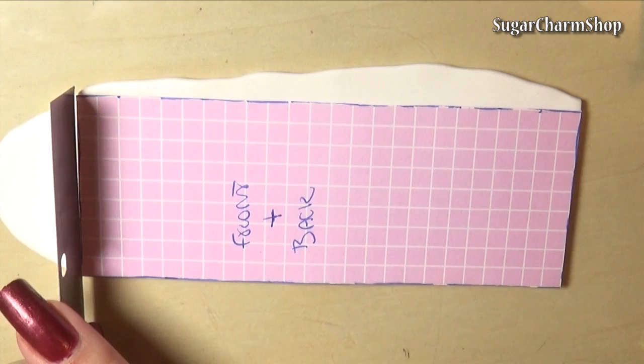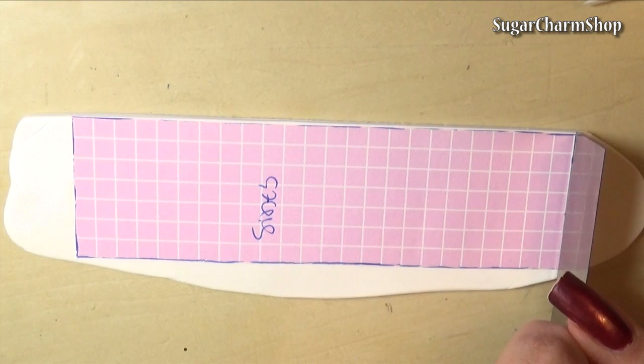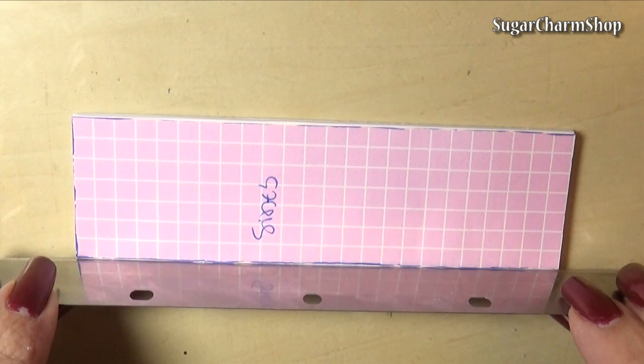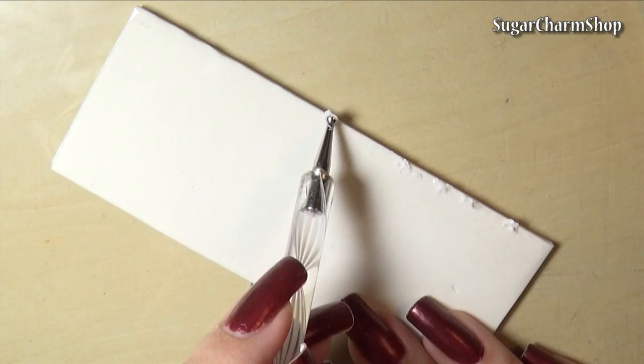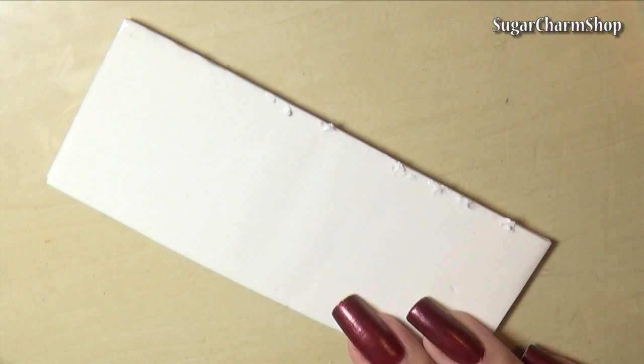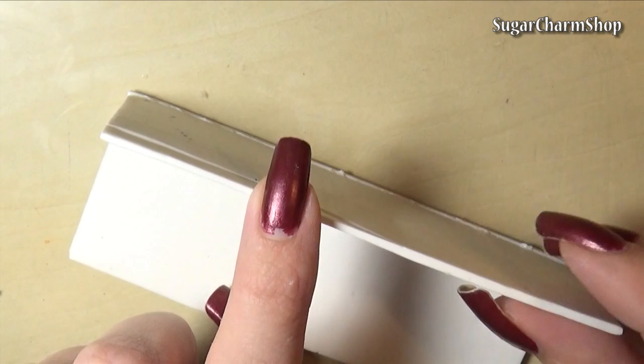When pre-baking you want to bake at the same temperature you normally would, but just for a few minutes to harden the clay. Then put the pieces together. I used liquid clay and then some small pieces of white clay just to give it a better grip. Then pre-bake again.